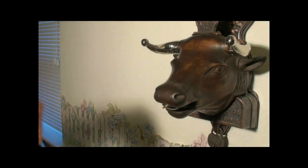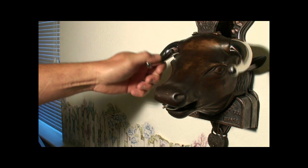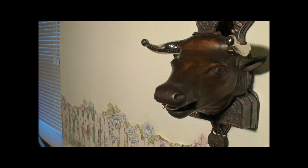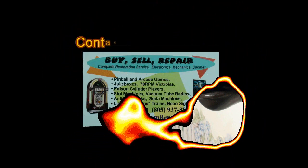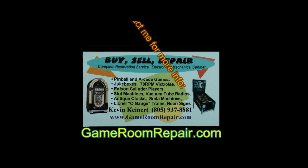Crank the horns and get bull spit — I did say spit, didn't I? For more information, visit Gameroomrepair.com.